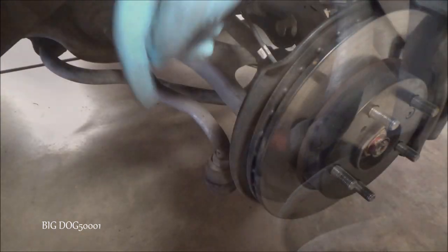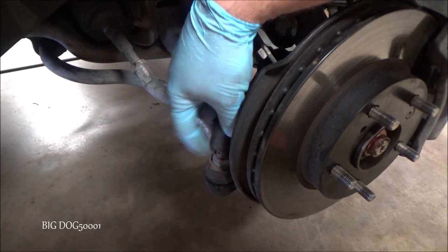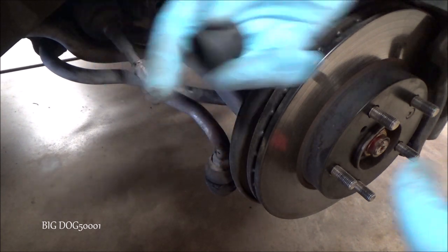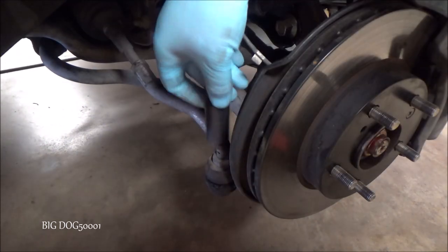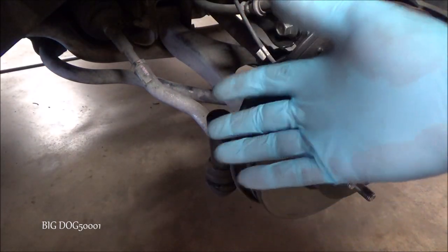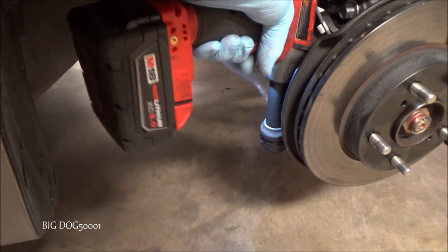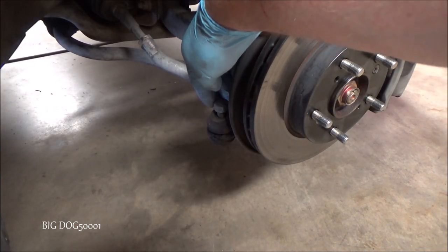Now we'll get this nut off — we're going to need a 19 millimeter socket. You can see this shallow socket does not go on all the way because the threads stick up too high, so don't use a shallow socket. We're going to need a deep 19 millimeter. I'm going to pop it off with my impact — we could just as easily use a ratchet. We'll go ahead and leave that nut right there near the end of the threads.